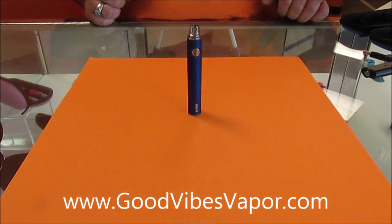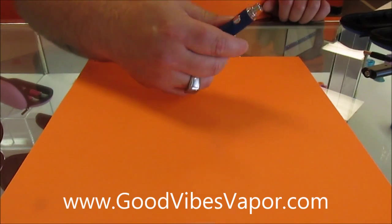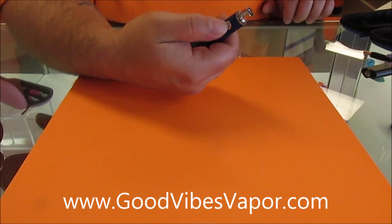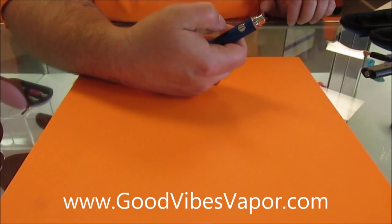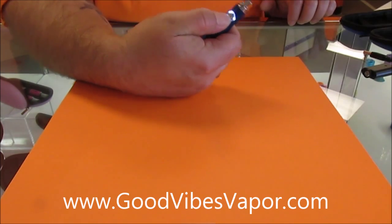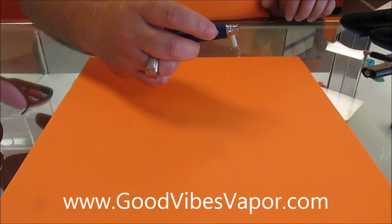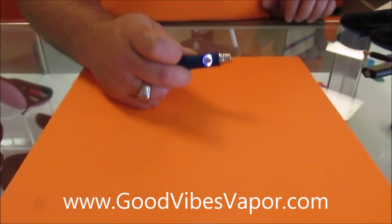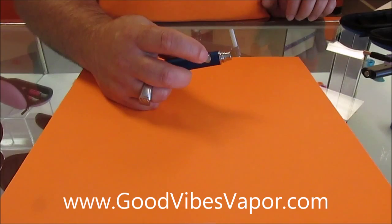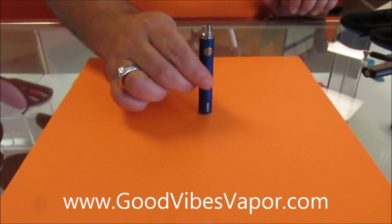Now we're going to get to the battery. To turn this device off and on, you do what's called five quick bursts — that's hitting the button five times really fast. Now it's on; when you push the button you can see that it turns on. Same to turn it off: five quick bursts. Now when you push the button nothing happens. That's the battery part.